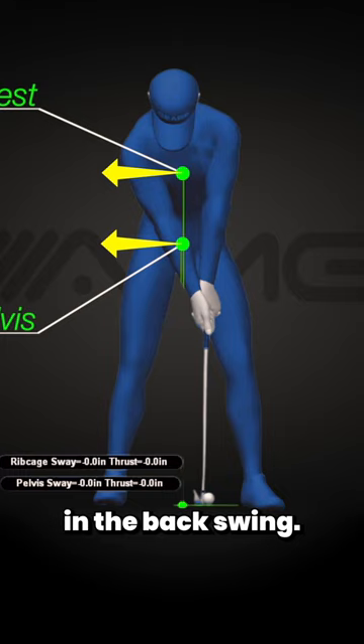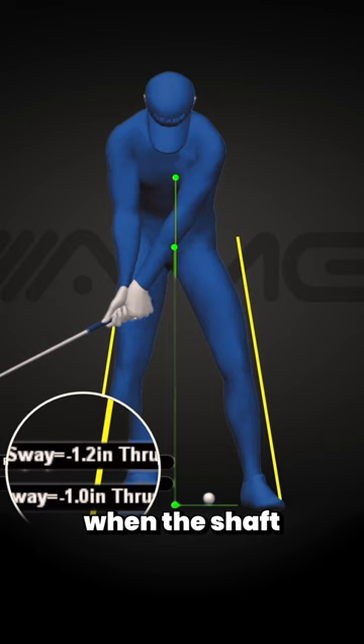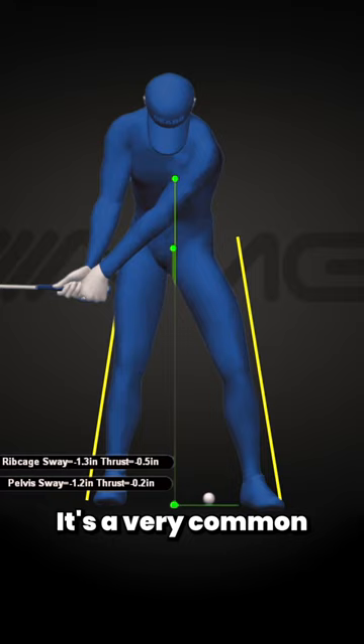The big difference, however, is when those centers move. As our pro gets moving, you'll see he reaches his max movement off the ball here at the end of his takeaway when the shaft is parallel to the ground. Either before this spot or by this spot is a very common point for our pros to reach their maximum distance off the ball.